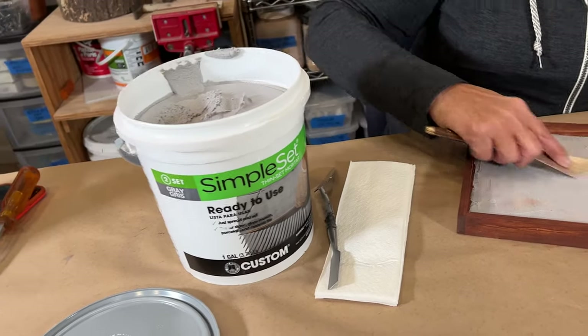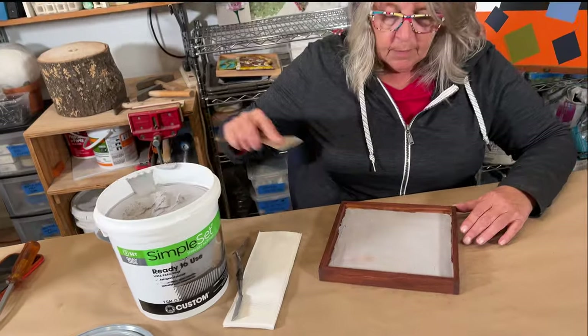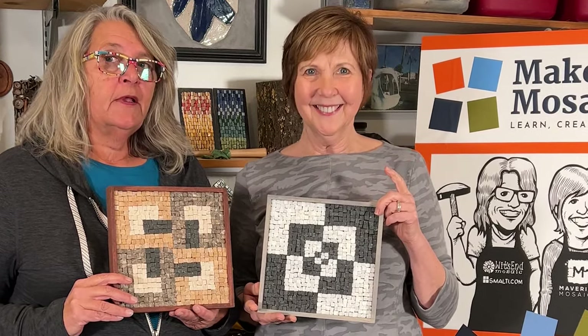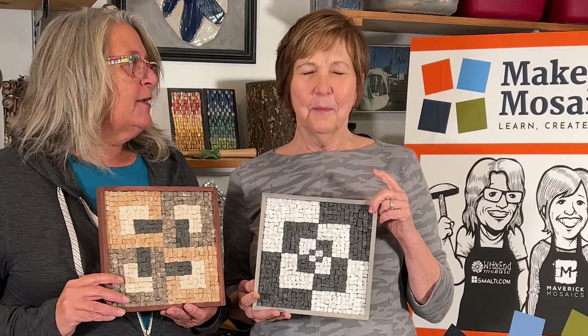And I think this looks pretty good. Learn how to make these super cool stone mosaics on our YouTube channel — Make It Mosaics!